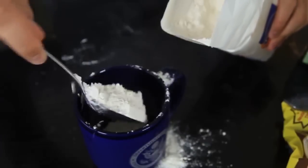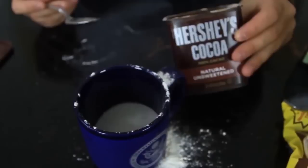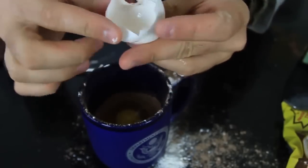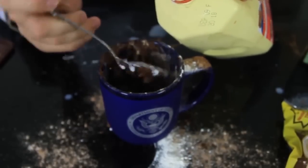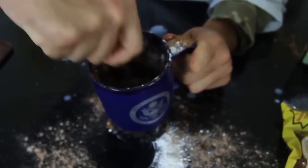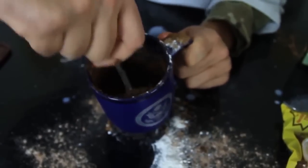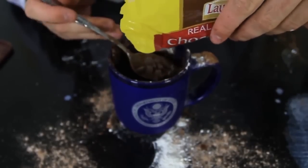First we're gonna put 4 tablespoons of self-raising flour, then 4 tablespoons of sugar, then 2 tablespoons of cocoa, and mix it up. Then we're gonna drop an egg in there and mix that up — it's getting thicker because of the egg. Then we're gonna put 3 tablespoons of milk and mix again. Then 1 teaspoon of vanilla extract and 3 tablespoons of chocolate chips.